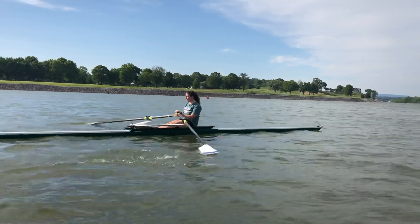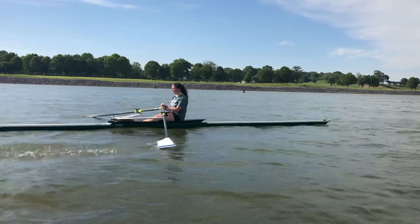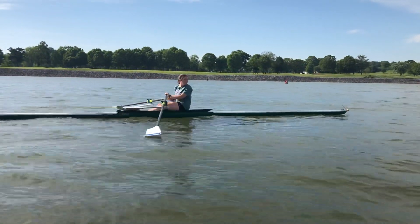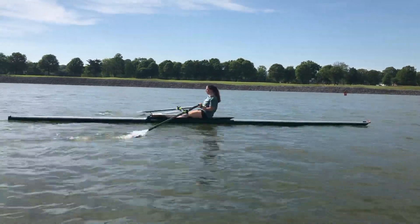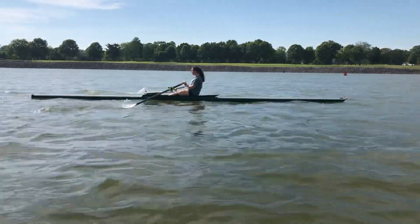The conditions out here today are bumpy. What Sarah's doing a great job of is just being calm and collected and able to catch, letting herself find connection, and initiating the drive cycle with the legs. You can watch her own profile where you see a pretty nice sequence through the stroke.